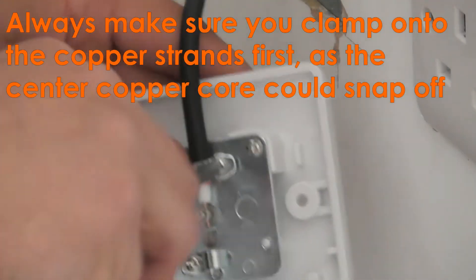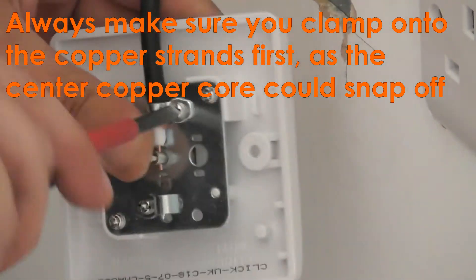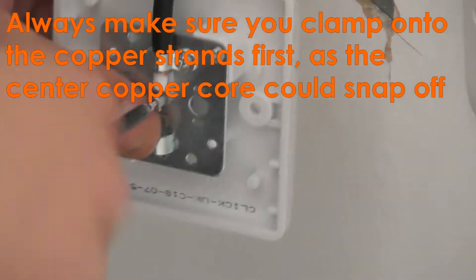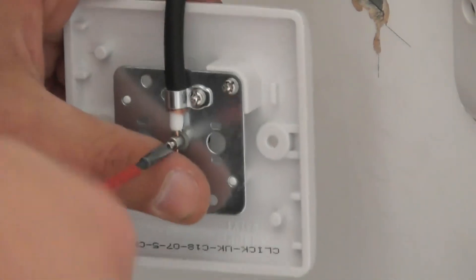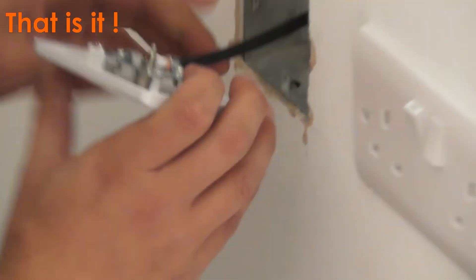Clamp up the sheath in first. Make sure it is nice and tight. Clamp down onto the copper. And that is it — screw that back.